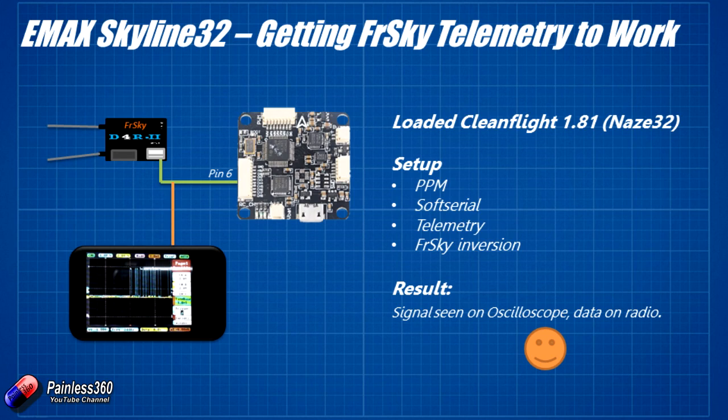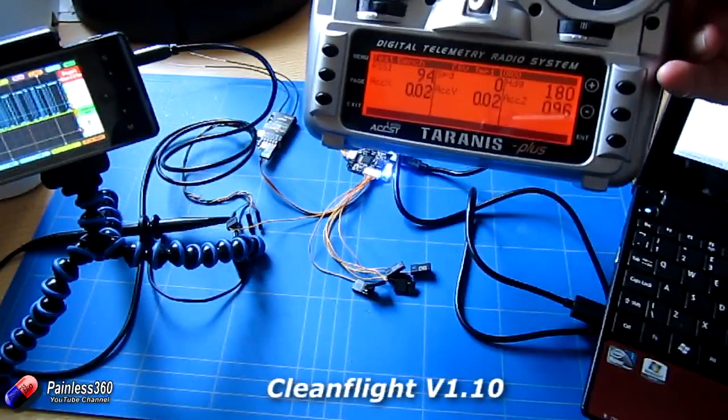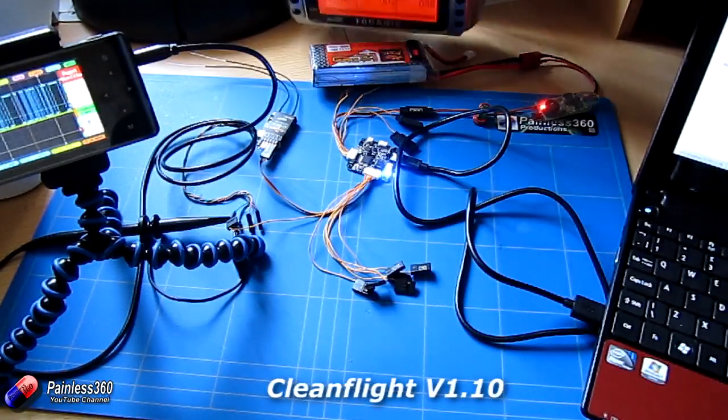Out of interest, I decided to put it back to CleanFlight 1.10, just as a test to make sure I could break it after fixing it — then I'd know I had hold of the right part. So I reflashed with CleanFlight 1.10, set up PPM, soft serial, telemetry, and telemetry inversion equals 1. And blow me — the telemetry was still working on the radio. So now I'm back at 1.10, which is where we started the journey, but now everything is working.